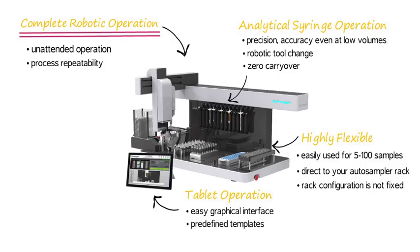The ePrep's tablet easy graphical interface touch control allows software features like drag and drop for simple workflow creation. The ePrep software has predefined templates and default values which allow an inexperienced user to easily create a method. The software can be mastered in under 30 minutes, with a new user creating their first method.